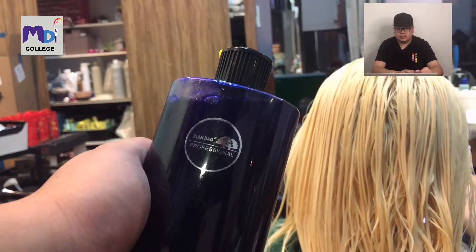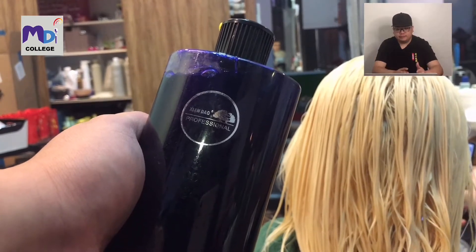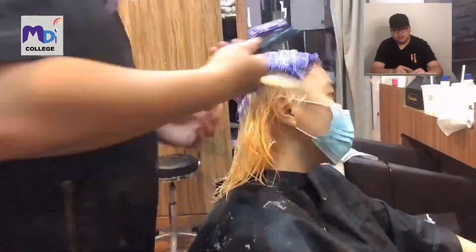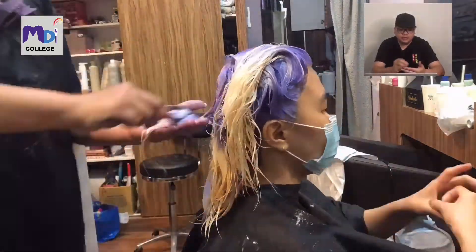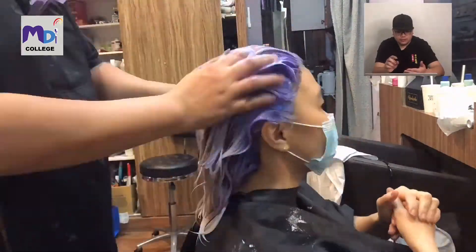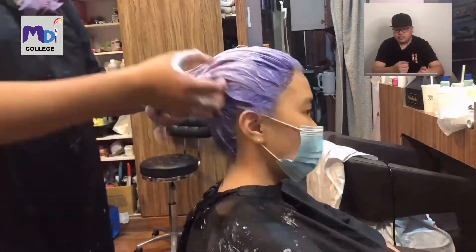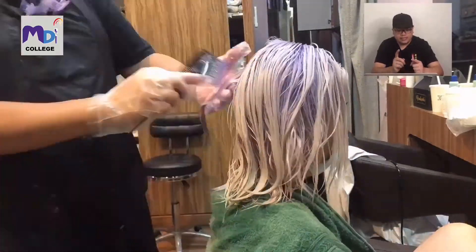Now this is the purple shampoo I'm going to use - one I recently bought. I'm going to apply it on her hair like a color technique, starting from the roots first. We start from the roots because every time we do color, the roots always pick up color last due to the heat on the scalp. We apply purple shampoo on the roots first, then on the ends, then shampoo it until we can see the color, then rinse it out.